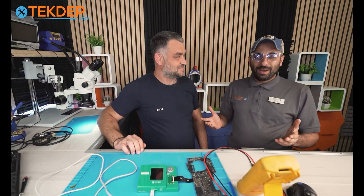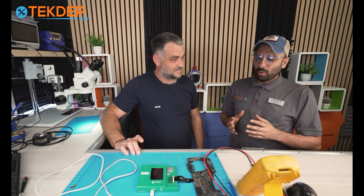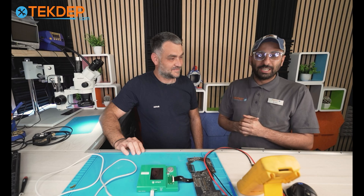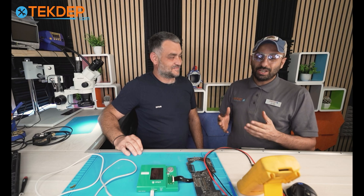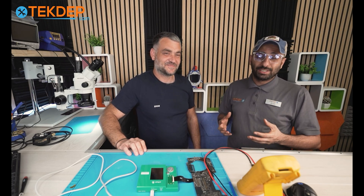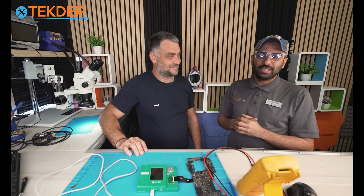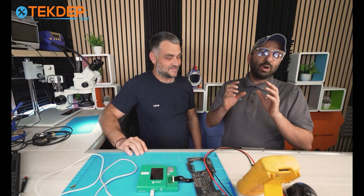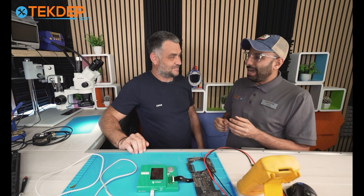Hey everyone, welcome to another Tech Tip Tech episode. We have a special guest — one of our customers unfortunately tried to replace his display and ended up killing his board. We know who to contact: Vache, one of the top board-level technicians we know. He knows his stuff and is always here for Tech'd Up whenever we have a special case like this. Today he'll break it down from a technical perspective.